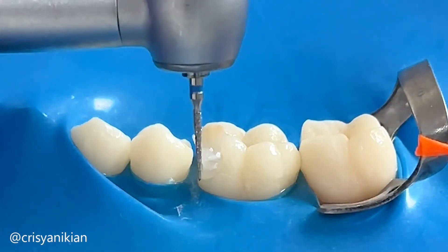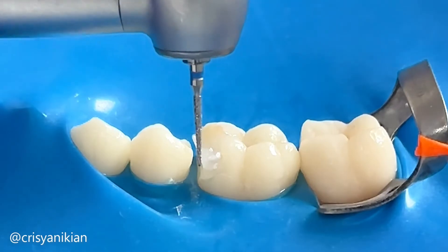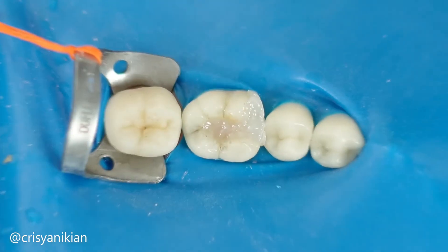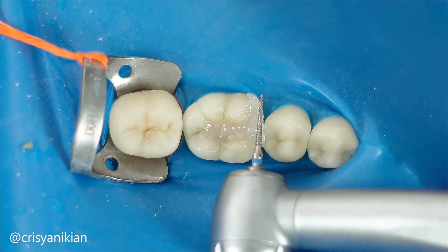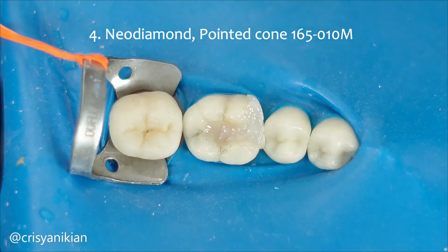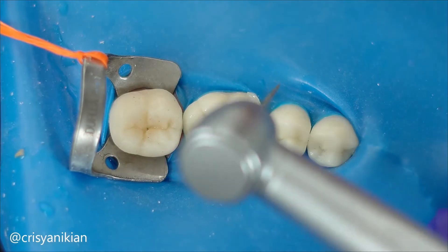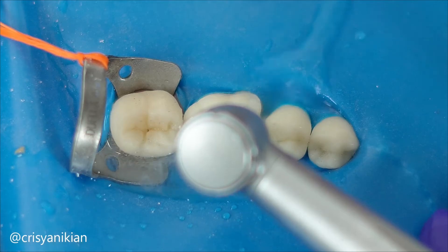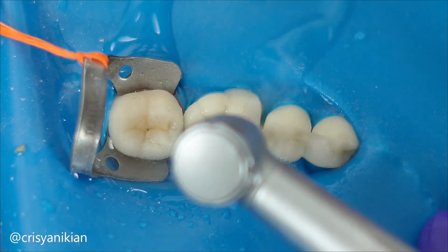So let's move on to dental preparation. I prefer to start by creating separation on the tooth that will receive the indirect restoration. I am using a medium grit pointed cone Neo Diamond burr. As the wear will be only on composite resin, it will allow enough space for the impression material to copy the proximal region and also facilitates the sculpting of the composite resin restoration.